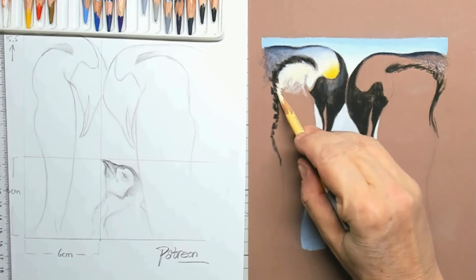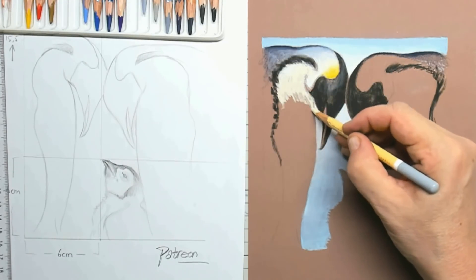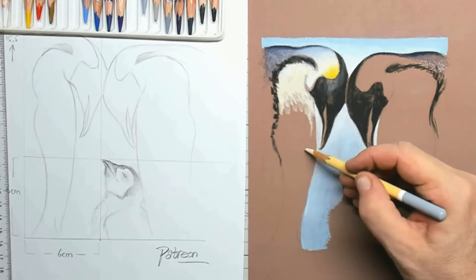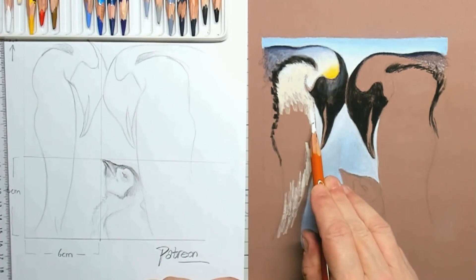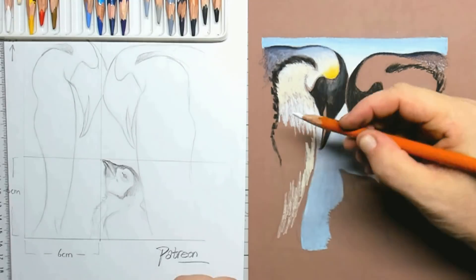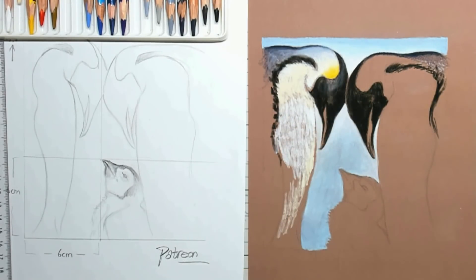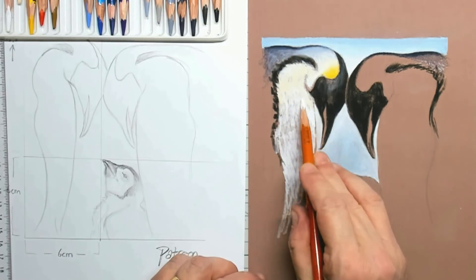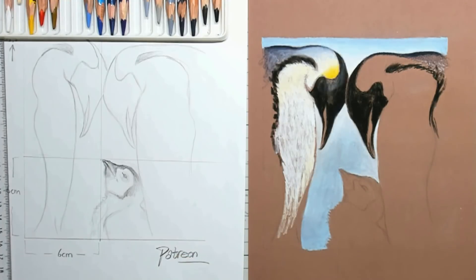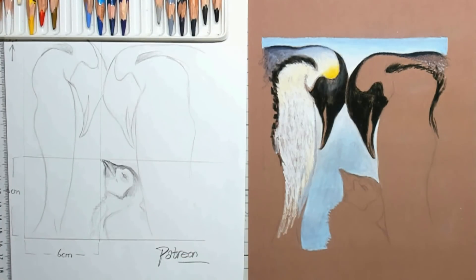By combining brands together you get an awesome range of colors. Here I'm already putting in that yellow that sits on top of the head, and it's just awesome — that color really pops out against the cold colors in the background and on the bird itself.